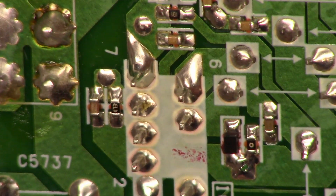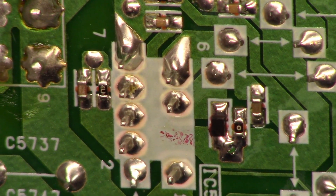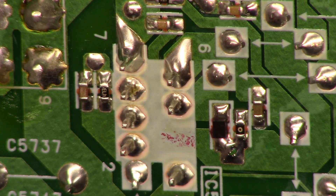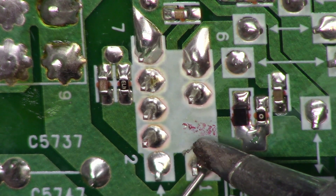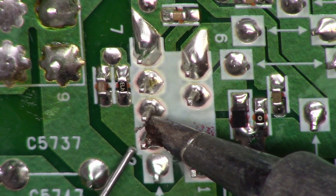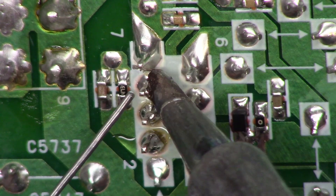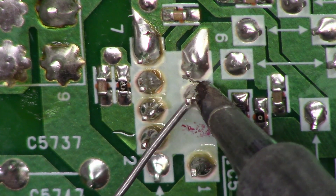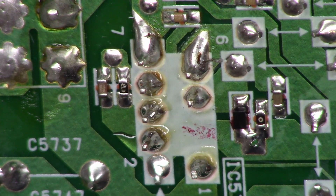We could try to just re-solder it and see if that takes care of it. Every joint looks like it has a small crack — very hard to see on camera, but they definitely look bad. Let's go ahead and hit these real quick. All right, they're all re-soldered and have a good connection at this point.